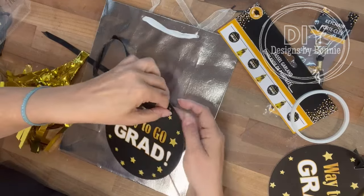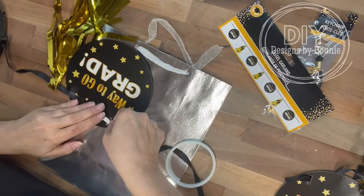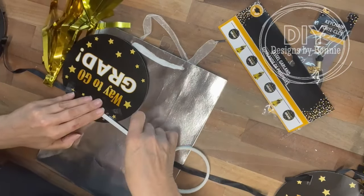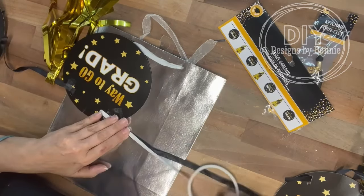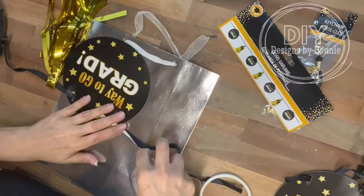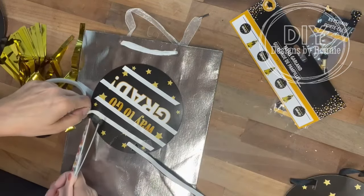I took the banner apart and I'm going to make this double-sided to match. I took one of the rounds and the little gold tassel-looking thing and used some double-sided tape that I got at Dollar Tree. I'm just going right along that ribbon so that it'll lay flat to the bag, and I'm also going to do the ends of the bag as well. That way it'll just lay nice and flat.